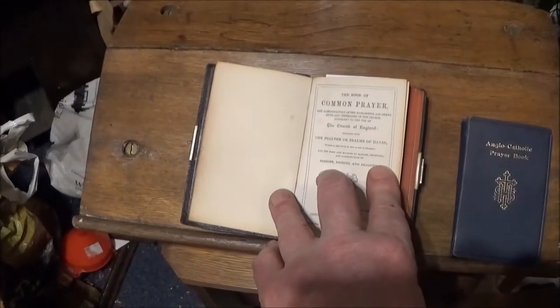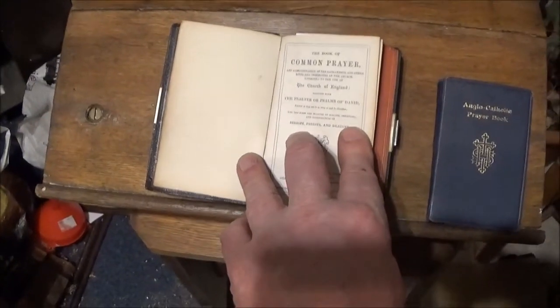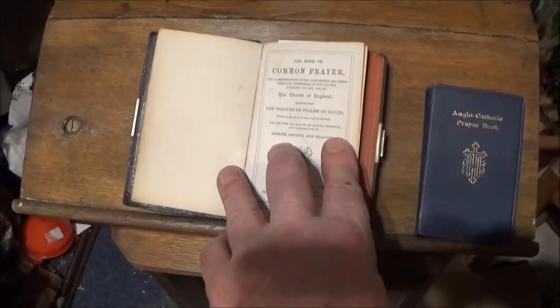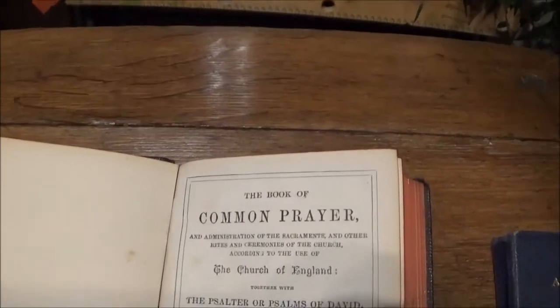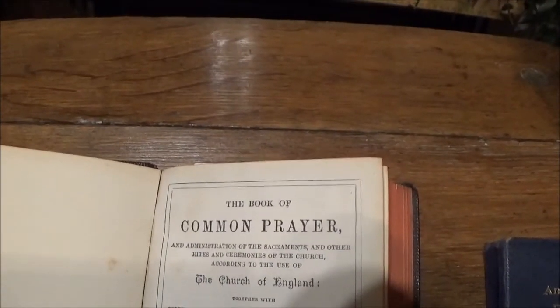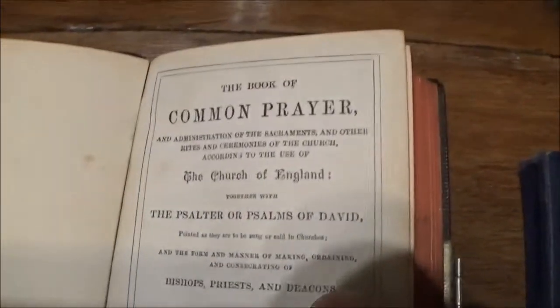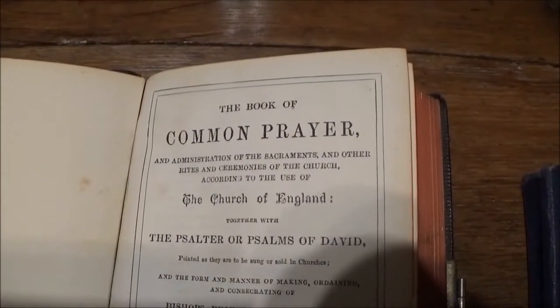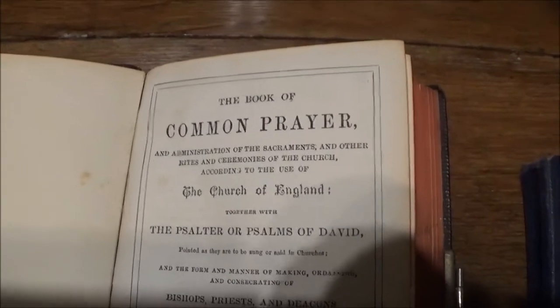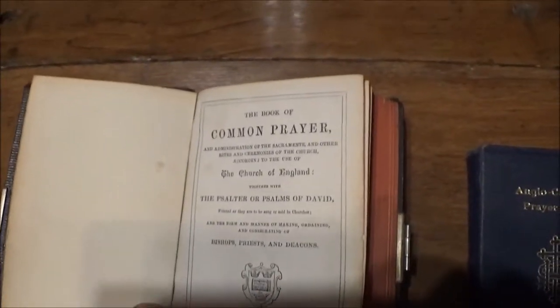Well, a prayer stand and a prayer kneeler should have prayers said across it, and we'll turn to the old Book of Common Prayer. This is authorised and used — or used to be used — in the Church of England as the Book of Common Prayer.